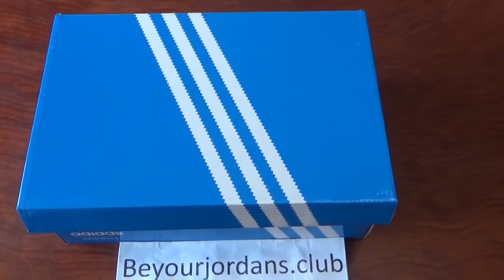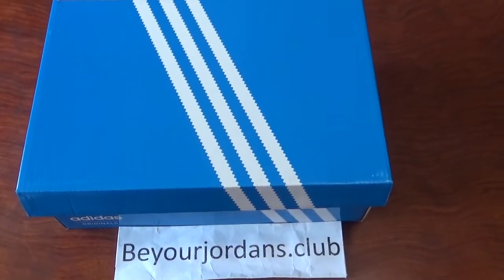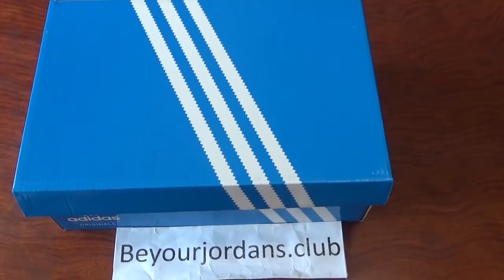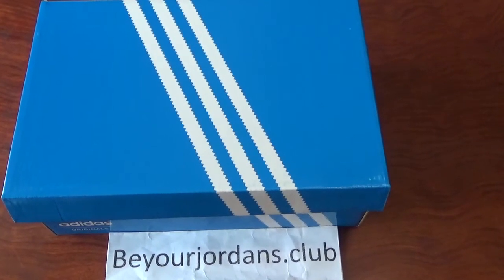Hello everyone, I am Cherry from your Jandai stock club. You can check the shoe box here. Today I got a Digest and MD shoe for you.